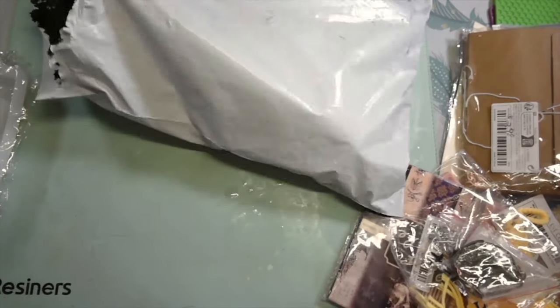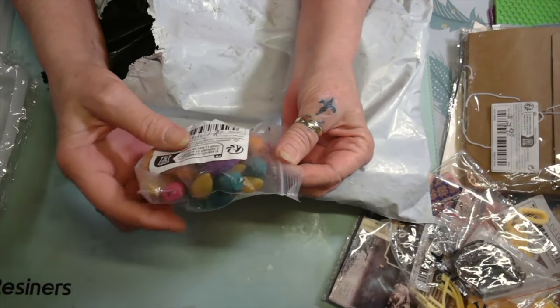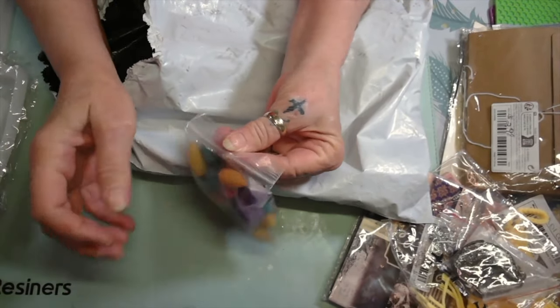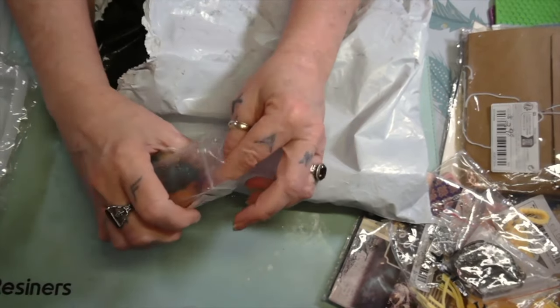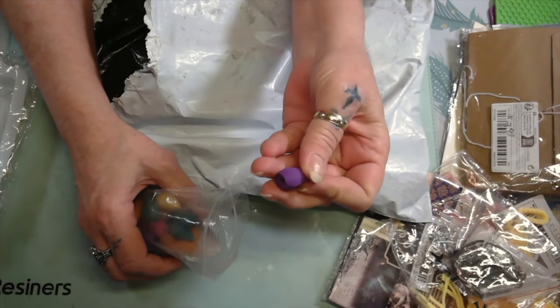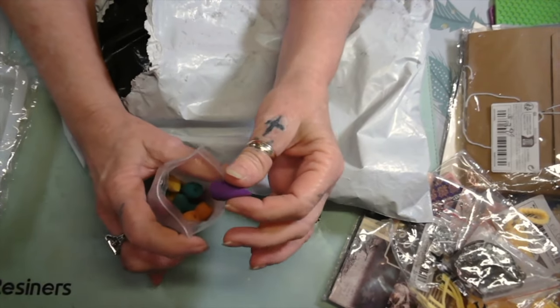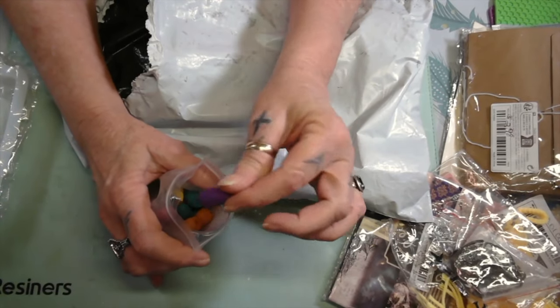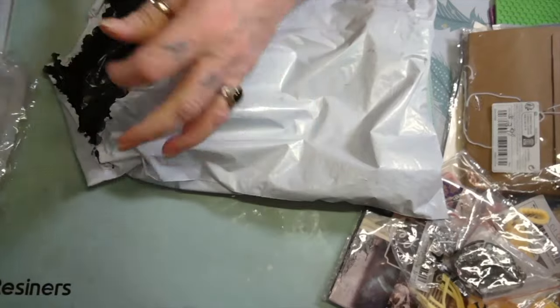Then I got me some incense — a dollar and ninety-nine cents for 50. To tell you the truth I don't really smell much — a little bit. It's supposed to be where the smoke comes out the bottom, because I've got a mold for an incense holder and we're gonna make that incense holder and see how it does.